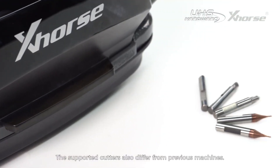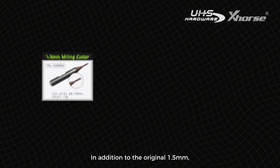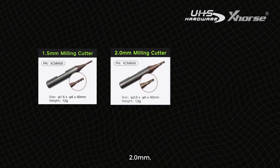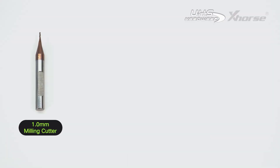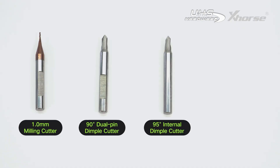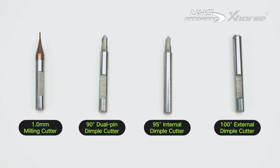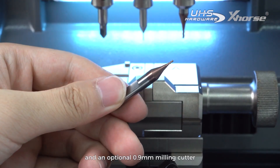The supported cutters also differ from previous machines. In addition to the original 1.5mm, 2mm, and 2.5mm milling cutters, new options now include a 1mm milling cutter, 90-degree dual pin dimple cutter, 95-degree internal dimple cutter, 100-degree external dimple cutter, and an optional 0.9mm milling cutter.